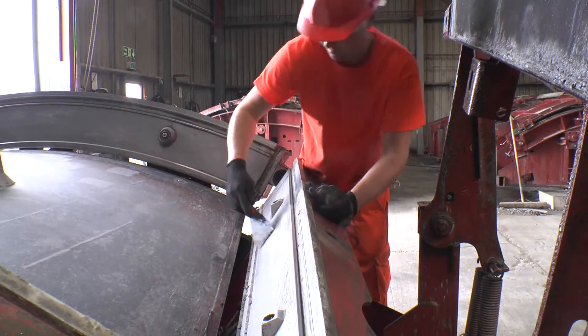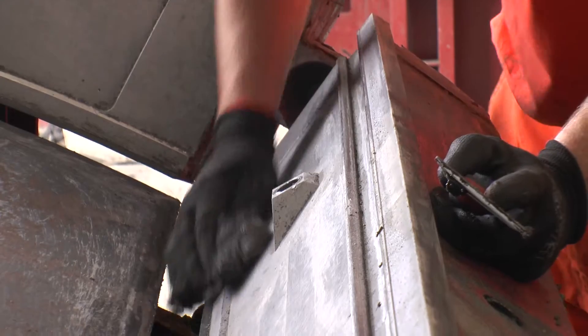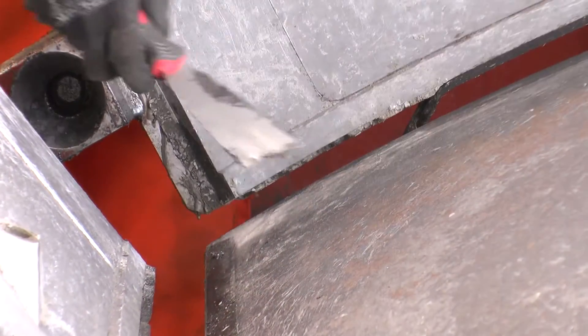Before work can begin, it is essential that the mould is dry and free from any dirt, dust and any residual concrete left over from previous use.